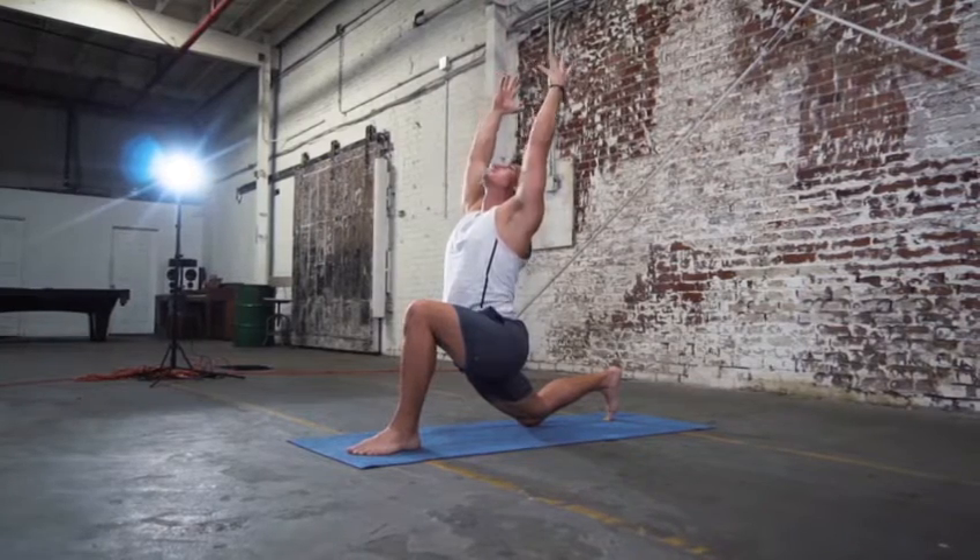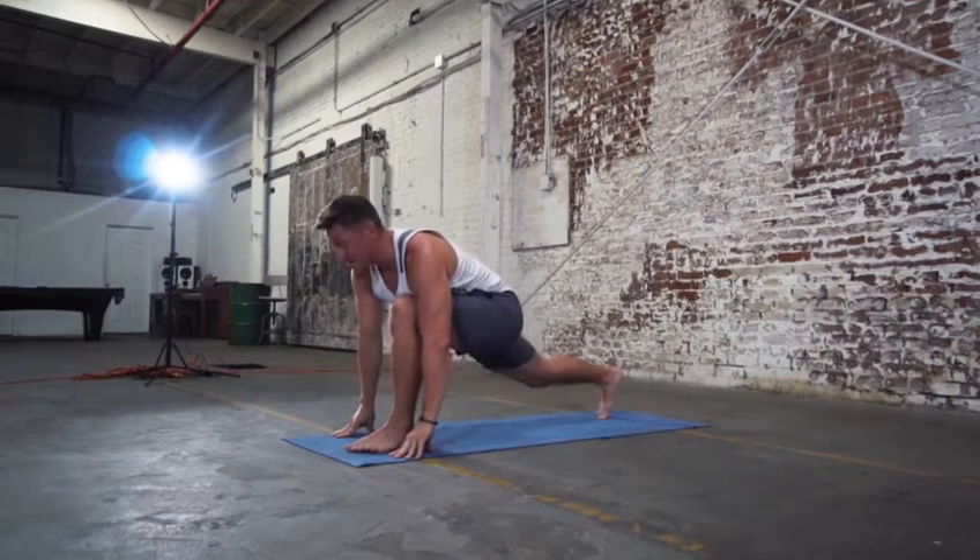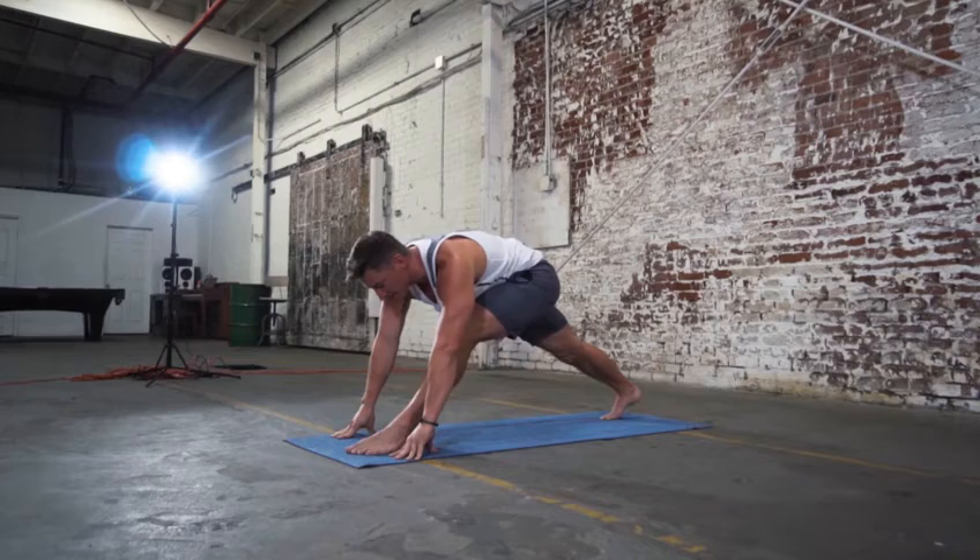Another inhale, breathe in. As you exhale, release the hands down towards the floor. You're going to come off of the back knee. Now from here, your next inhale, you work on straightening out the front leg.